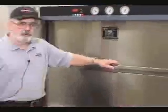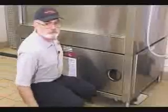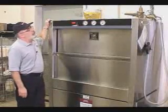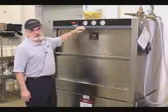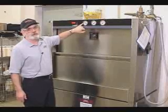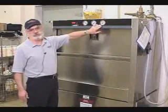One of the first things you want to do is go over and turn the drain valve clockwise to make sure it's closed. Then you turn on the power and the machine will begin to fill. After it fills and reaches the low water probe, the heaters come on. You want to wait until you have at least 150 degrees on the wash temperature and over 180 degrees Fahrenheit on the rinse temperature.